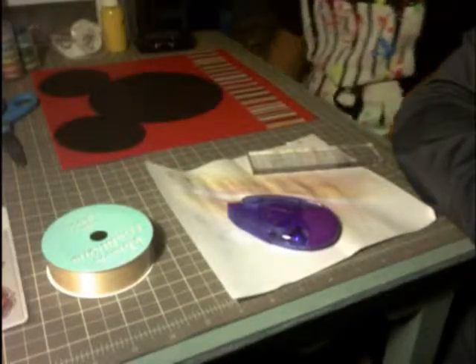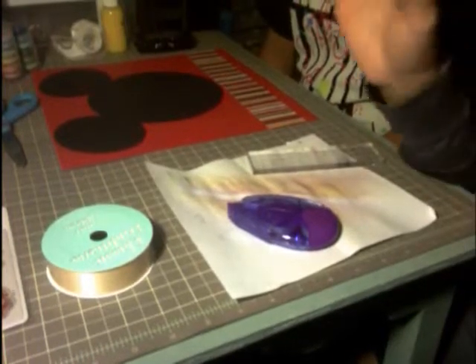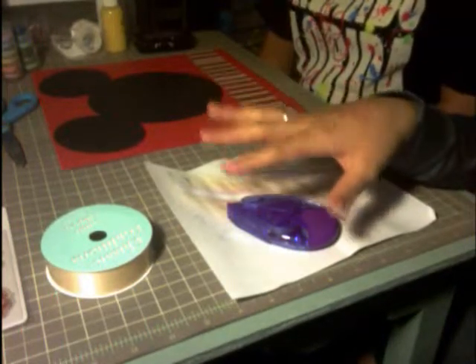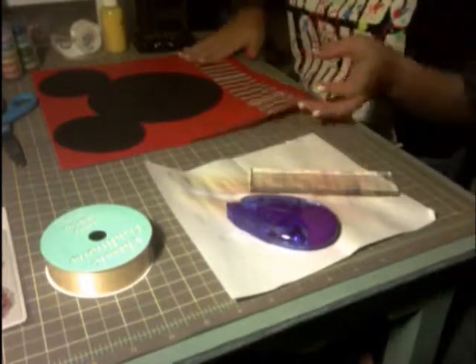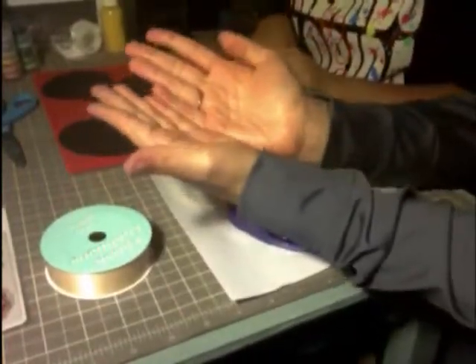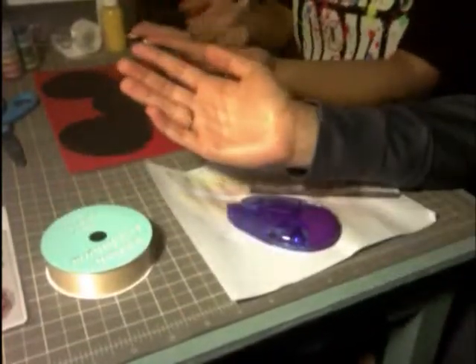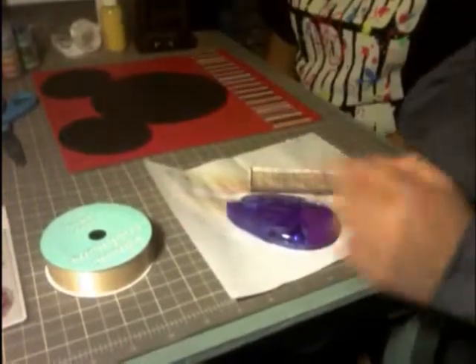Welcome to the second page of our layout. We've completely changed our minds — instead of doing it on the back of the other one we had, we decided it would be best to make it like a book, where you open up and read one page and go on to the next, instead of having to flip it over.